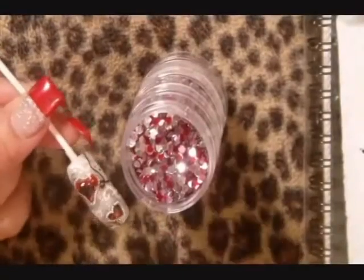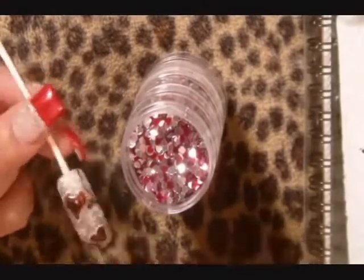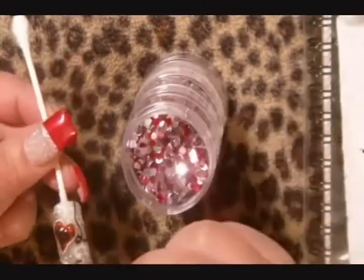Apply a coat of clear polish over the entire nail and apply the confetti over top of the nail.